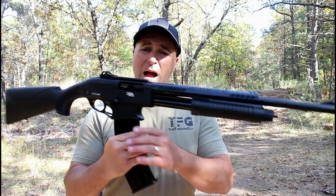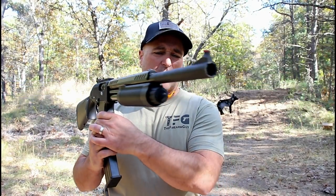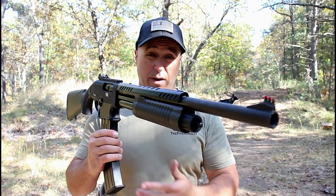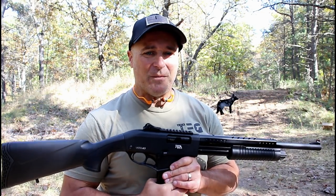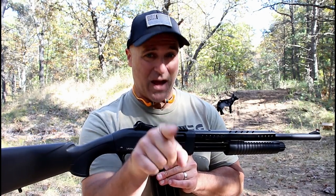So there it is — the new Rock Island VRPA40 12-gauge pump-action shotgun, available January of 2020. If you like videos like this, please subscribe and share. I always appreciate the thumbs up. Thanks for watching, and you guys be safe.